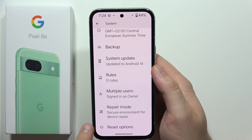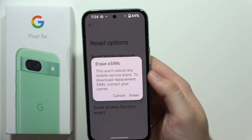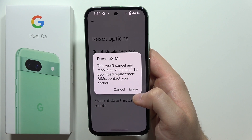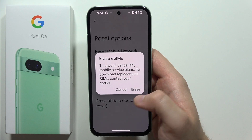Keep scrolling and go to Reset Options, then select Erase eSIMs. Tap on it once and you'll get a notification that it won't cancel any mobile service plans — it just allows you to download or replace SIMs and contact your carrier.